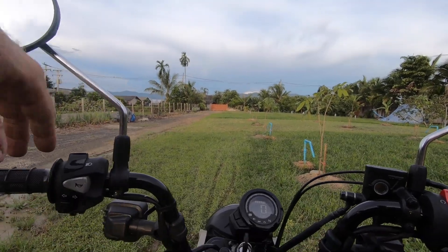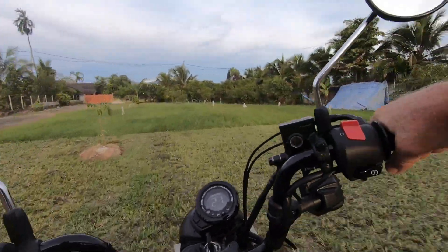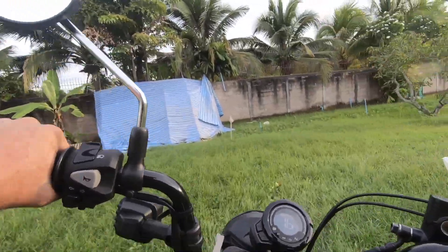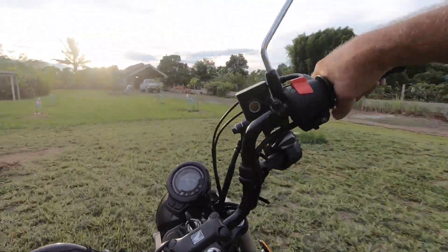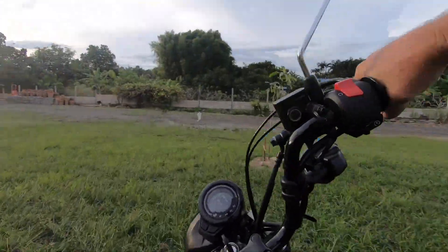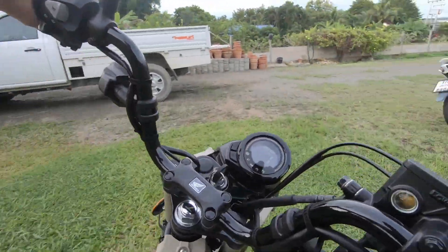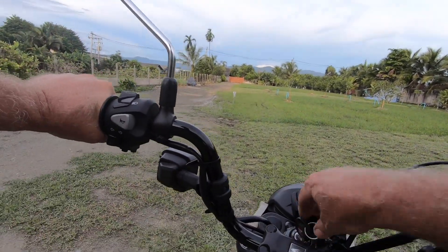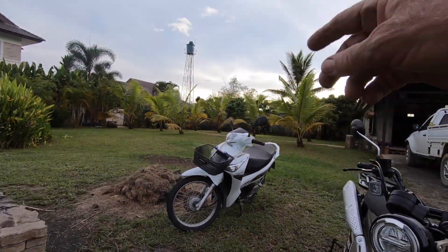We're going to sit back here and take it off. If you notice, I've actually got a lot better traction with these tires. And that, folks, is the difference between the Honda CT-125 and the Honda Wave.